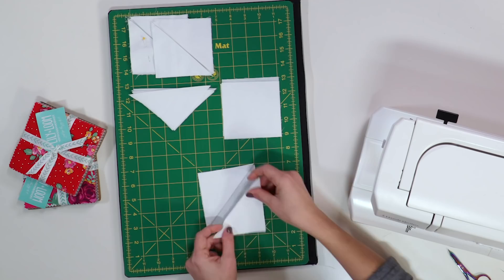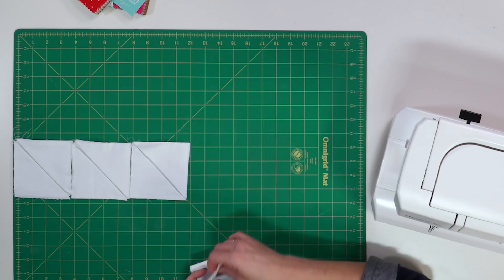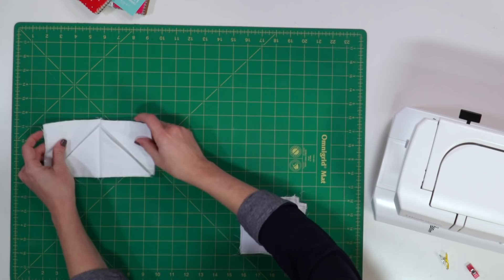Repeat to make a bunch of squares that are going to make a pretty pillow top — or you have some fun fabric origami to hand out too. Arrange six of the squares into a line and that's going to make the first row of our pillow. You have to pay special attention to the folds. We want them to make a zigzag shape, so make sure you rotate every other block. Sew them together in groups of two, this time using a quarter-inch seam allowance.